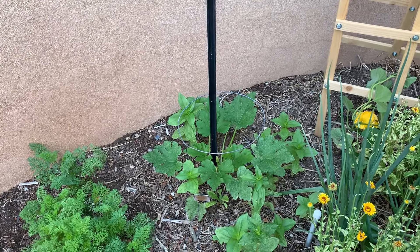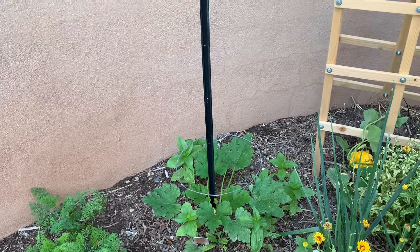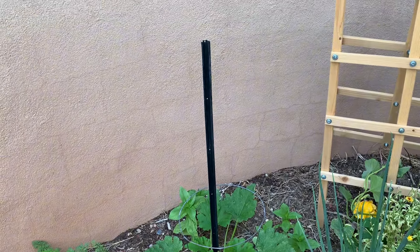Good morning everybody! We're in my vegetable garden this morning and it's time to start training the zucchini to grow vertically. You can see I have already put in a post, and I've put my half tomato cage at the bottom — that's just to help it start to grow upwards. It's just a little bit more support, but the real support is that post that I put in.